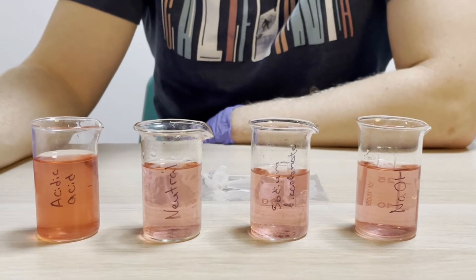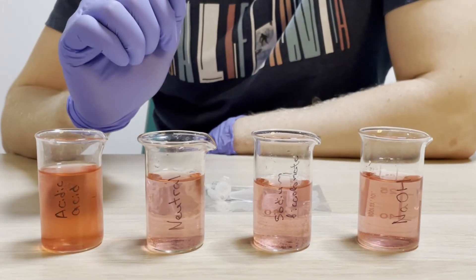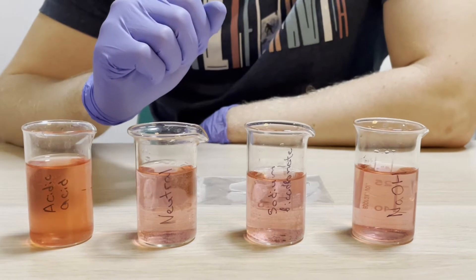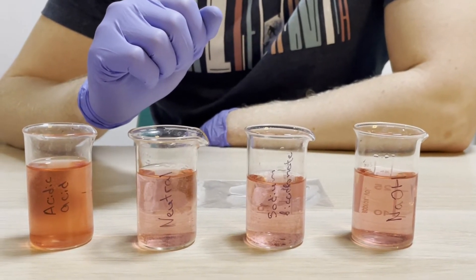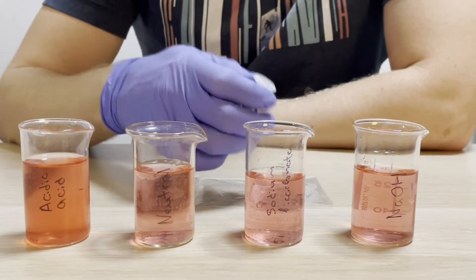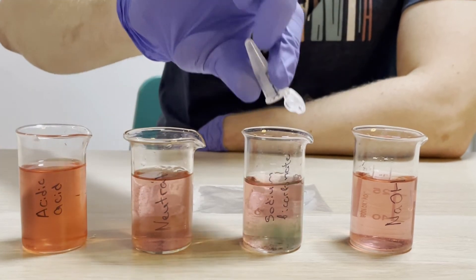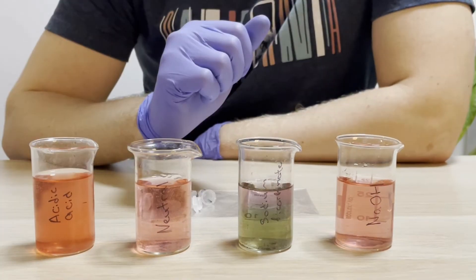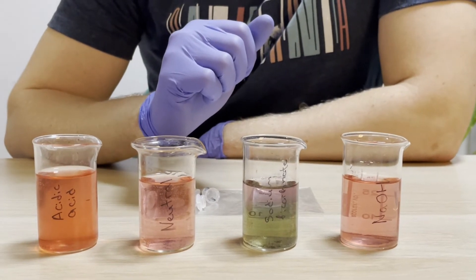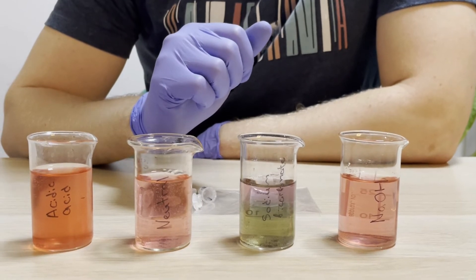In the second beaker we will not add anything and it will stay as a control with a natural pH level. To the next one we will add a bit of sodium bicarbonate to make the pH more basic. And to the last one let's put sodium hydroxide, which will change the pH to very basic.